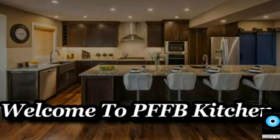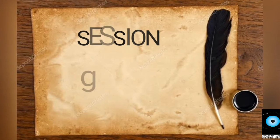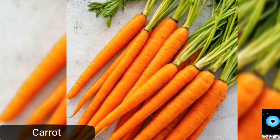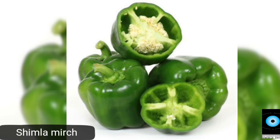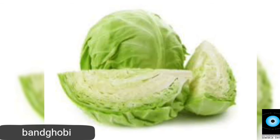Assalamualaikum, welcome to PFFP Kitchen. Today's vegetable dish ingredients: Gajan (eggplant) 2 pieces, Shirna (carrot) 2 pieces, 1 Gobi (cauliflower) chopped into small size, 2 pieces.